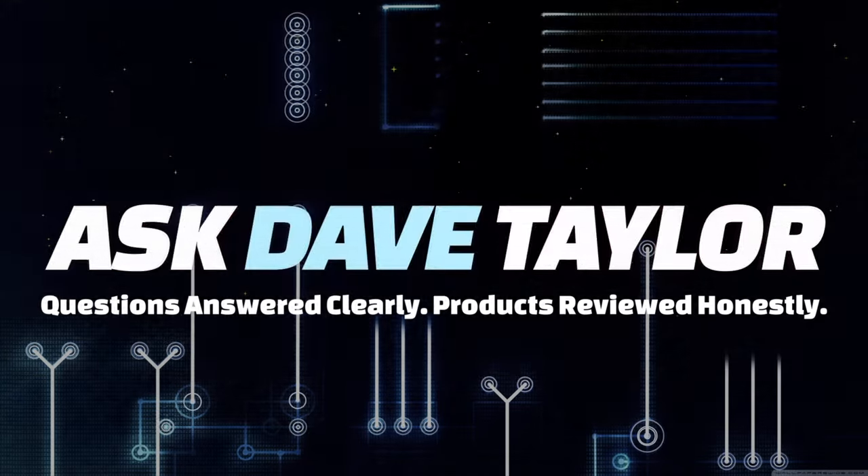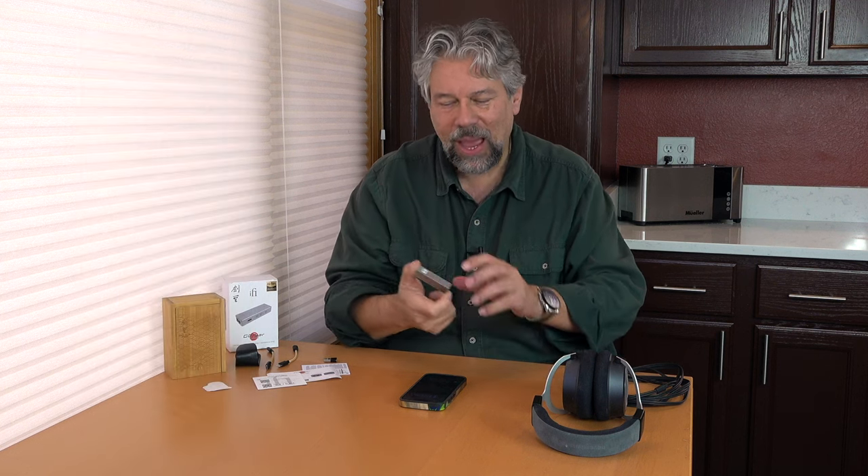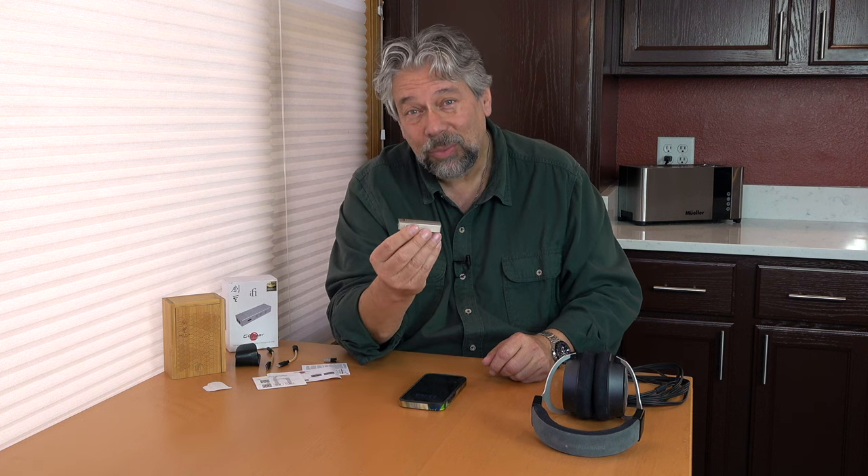Dave Taylor here checking out the IFI Audio Go Bar Kensei — a terrific little device. It's the size of a chunky USB thumb drive or flash drive, and a little heavier than a regular flash drive because it's actually made out of Japanese stainless steel. But it is a DAC plus preamp plus headphone amp, and it is pretty amazing.